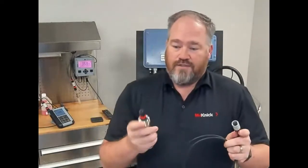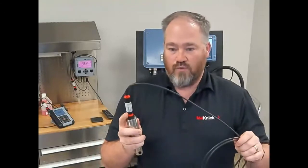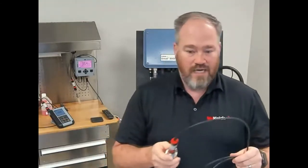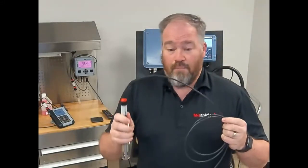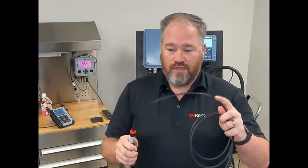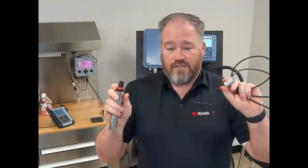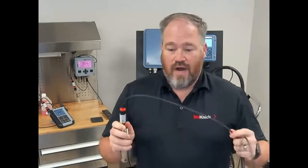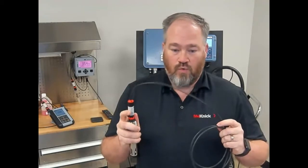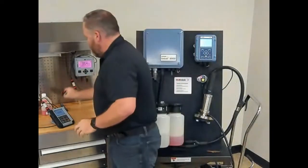Because we provide a system immune to moisture, this can be serviced in the field without worrying about weather conditions — it can be raining. We have customers in Houston who immerse this directly into the process liquid. As long as the chemistry doesn't attack the cable, it can be immersed with no negative effects on this connection. We give you the ability to interact with the device without worrying about moisture or corrosion.